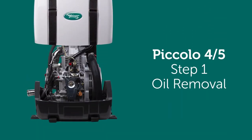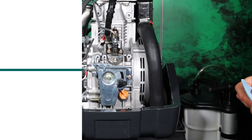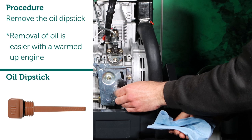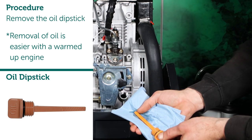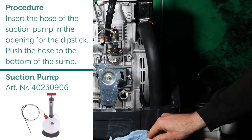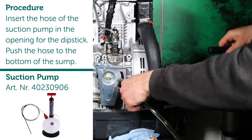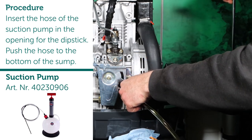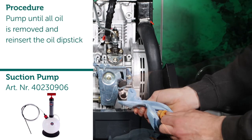Step 1: Oil removal. Procedure: remove the oil dipstick. Note: removal of oil is easier with a warmed-up engine. Insert the hose of the suction pump in the opening for the dipstick. Push the hose to the bottom of the sump. Pump until all oil is removed and reinsert the oil dipstick.